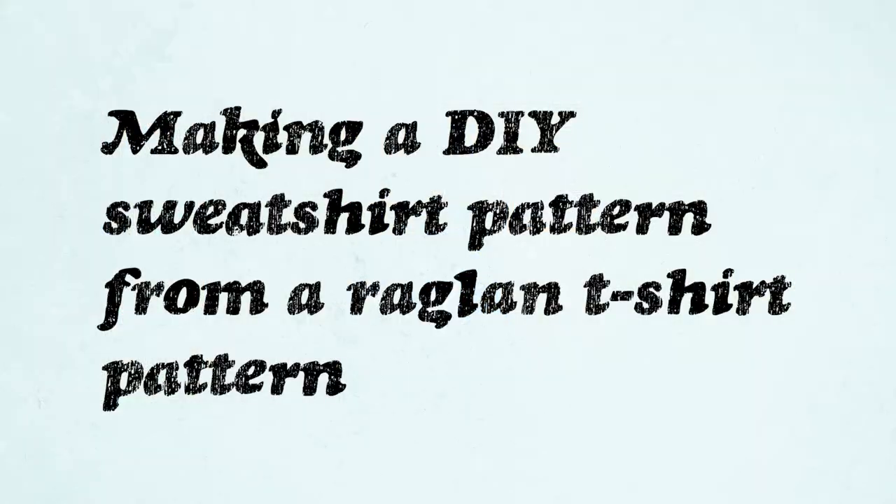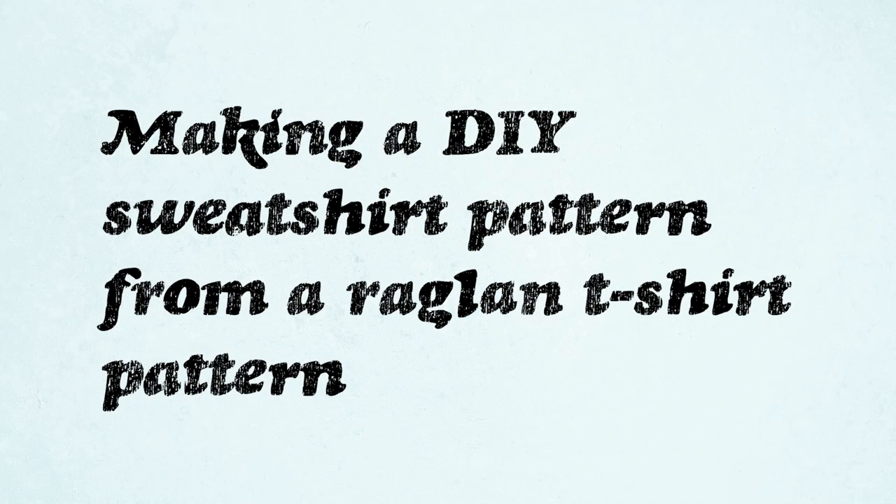So that's all the basics. Let's jump into the tutorial and I'll see you on the other side. Let's talk about how to make a DIY sweatshirt pattern from a raglan t-shirt pattern first.